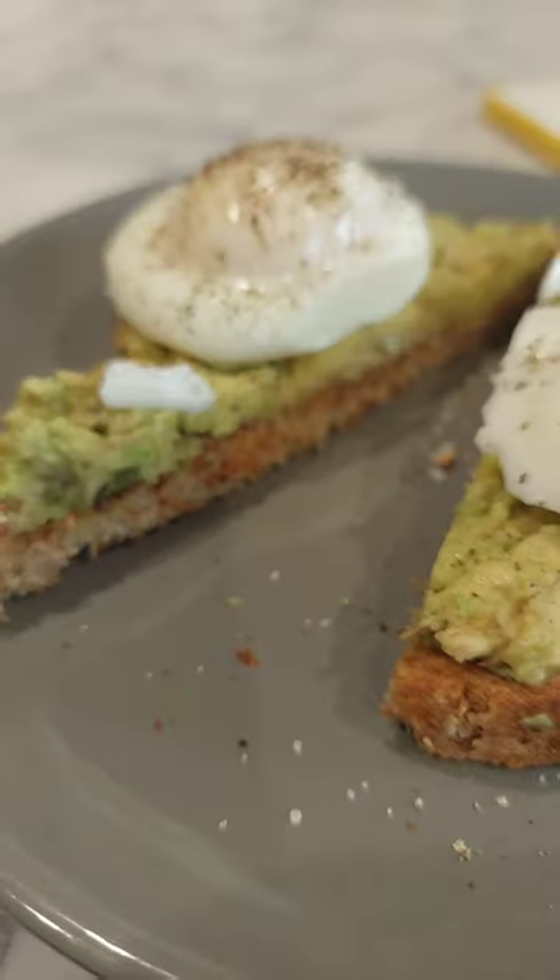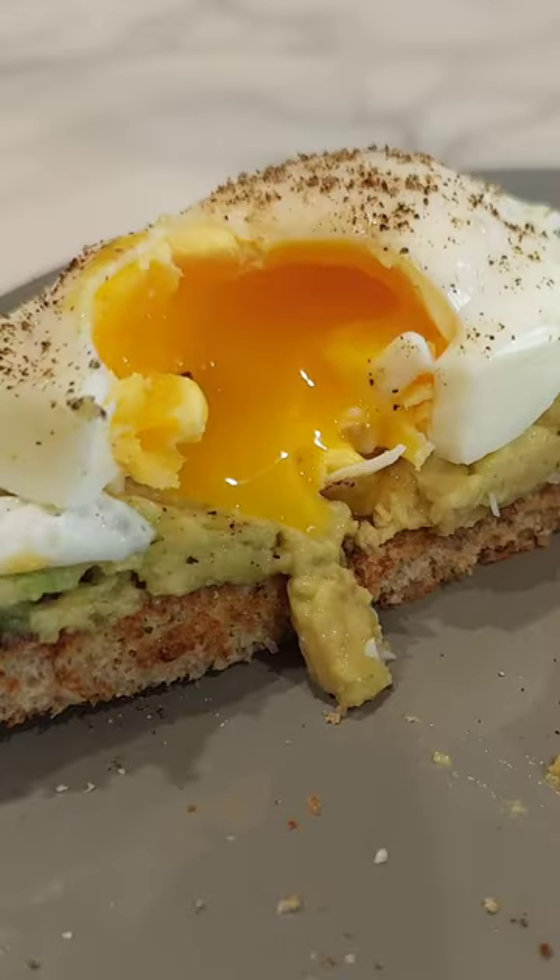Let me teach you the easiest way to poach an egg. I am not a professional, so from one amateur to another, following this method, you'll always have some good eggs.